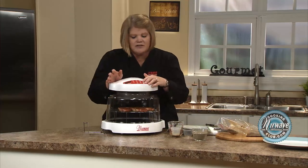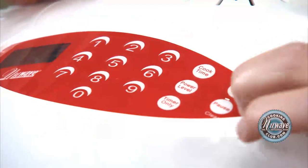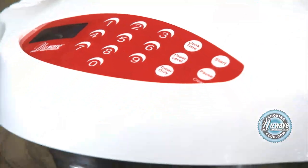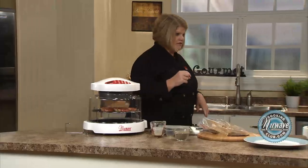Touch and go — as simple as that. Cook time: five. Start. When that goes off, you're going to flip it. So let's go over and see what we've got here.